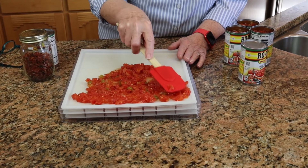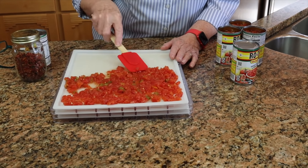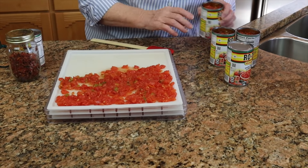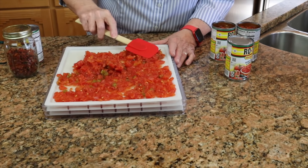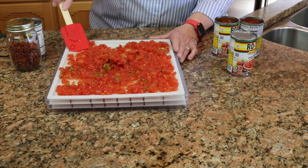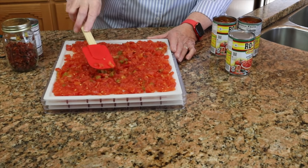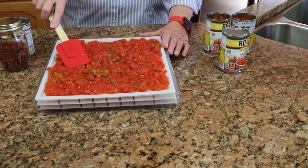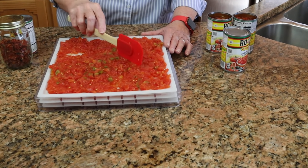I'd like them in kind of almost a single layer. It's going to take a second can to fill the tray. I only have three of these plastic trays, so I can only do three trays. That's all there is to it — I just spread this out like this, and then these will go into the dehydrator.